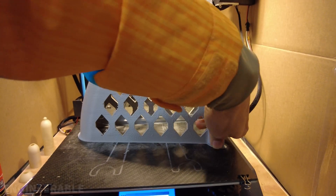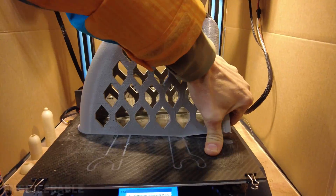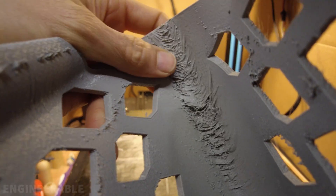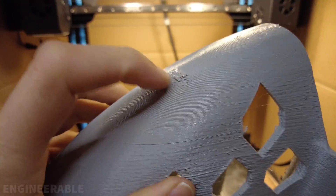Let me take this off the build plate — it stuck pretty well. As expected, underneath it was pretty poorly supported so it pulled away a little bit, but it looks mostly good on the top side. There's just a little bump right here — not the most beautiful print ever, but I think it's going to serve its purpose well.